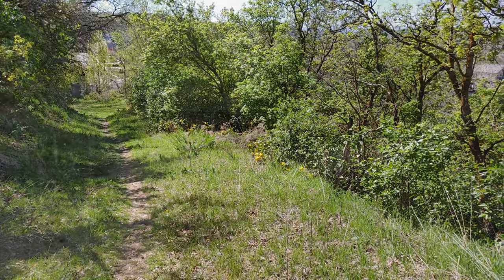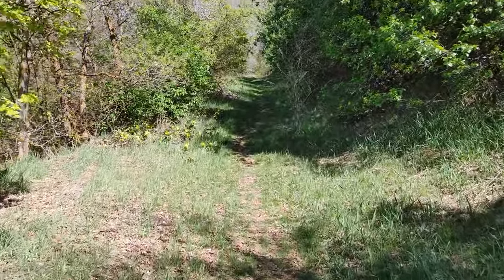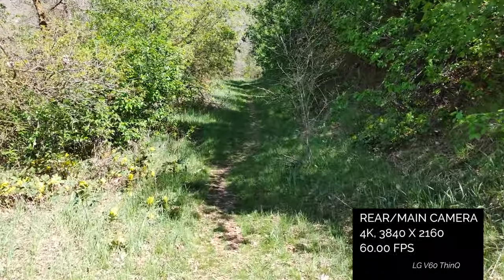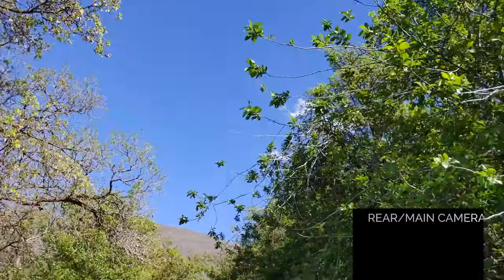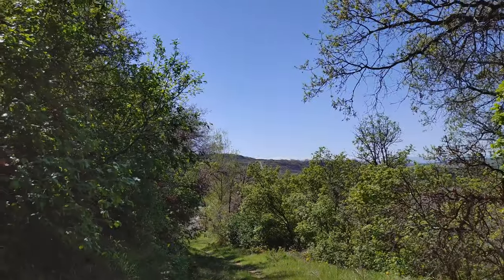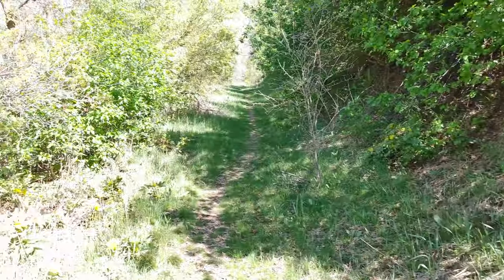Let's hop over to 4K 60. It's also stabilizing the footage while I'm walking up the hill. I'm going to see if I can point it to make adjustments to the leaves — it's resolving all that detail really well. Dynamic range is really, really good on this. I'll go over to this blown-out area — it's adjusting nicely and it's also stabilizing my footage.